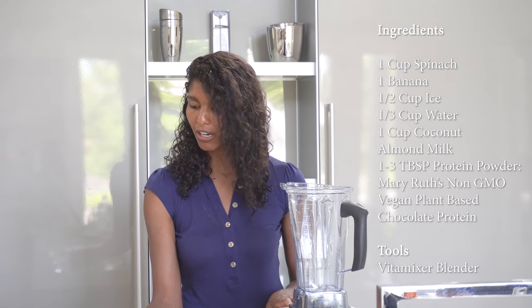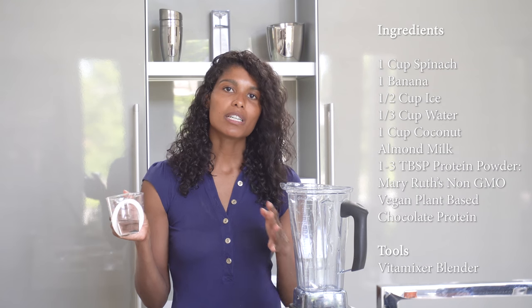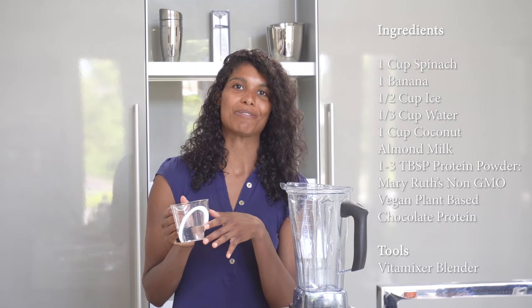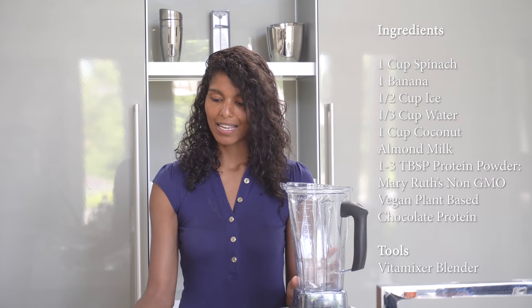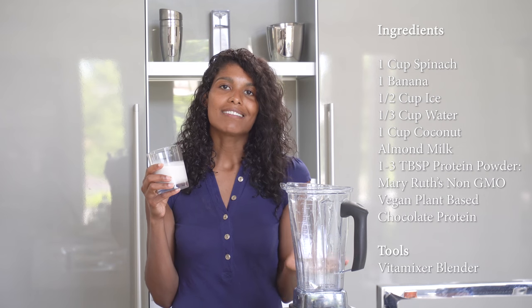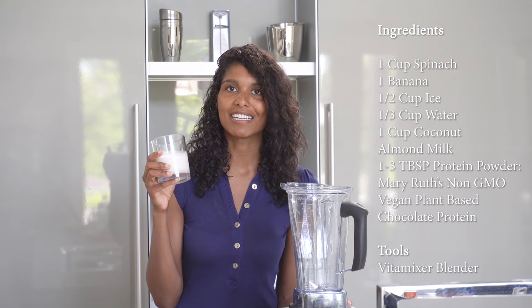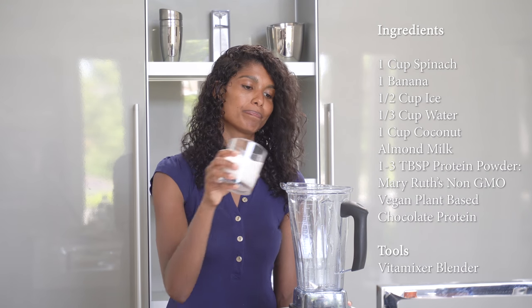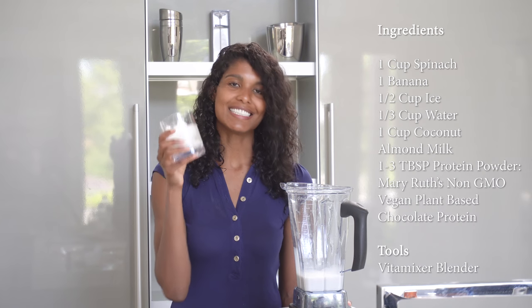I like to put a little bit of water — it's about a third of a cup. You can change it a little depending on how creamy you want your shake to be. Then the milk — I like almond milk or maybe some coconut milk. This is a blend of both, and it's about half a cup. You can customize it depending on how rich and creamy you want it to be.